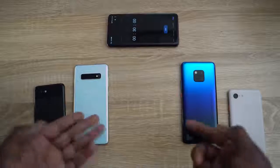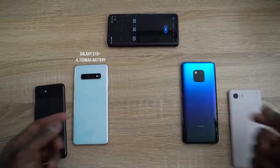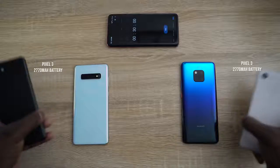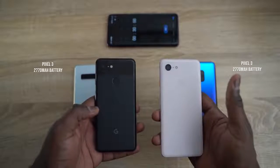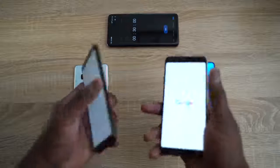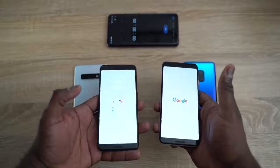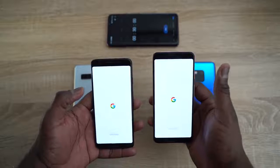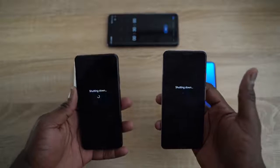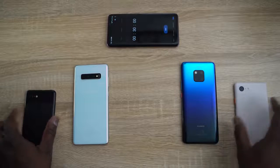So we have our devices here — the Galaxy S10 Plus and the Huawei Mate 20 Pro. We also have two Pixel 3 XLs, which we'll be using to reverse charge or PowerShare with both devices. Big shout out to Verizon for hooking us up with the Pixel 3s. If you want to pick up any of these devices, head to verizon.com. So both our devices here are drained — there's no power whatsoever — and we can go ahead and use both PowerShare and reverse wireless charging to charge them up.